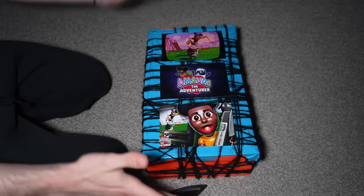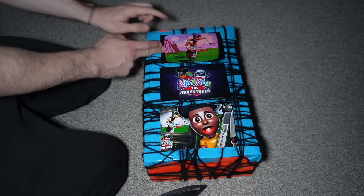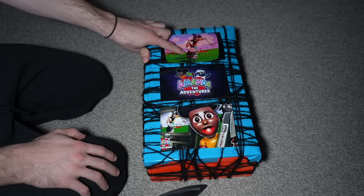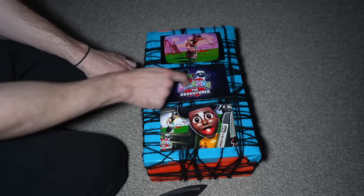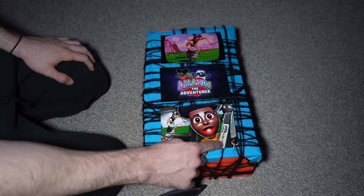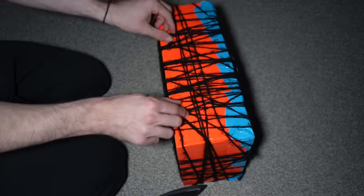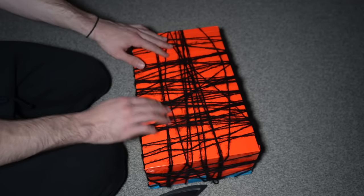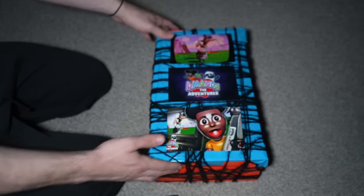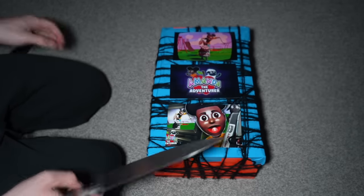We have the Amanda the Adventurer and Wooly mystery Lego box right over here. Let's look around the box before we open it. This is the new image of the new game that just came out — it looks like Amanda the Adventurer is after Wooly. The middle picture says Amanda the Adventurer with a picture of Amanda and Wooly, and on the bottom it's Amanda the Adventurer with a secret tape in the kitchen. Around the whole box, there's literally a bunch of wool — it's weird. It's the first time I've gotten a box like that. It's blue and orange. Let's grab the knife and actually open what's inside.